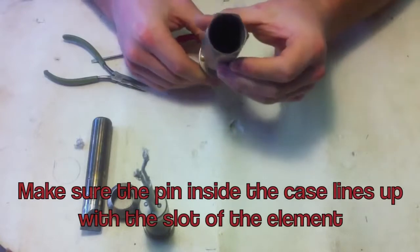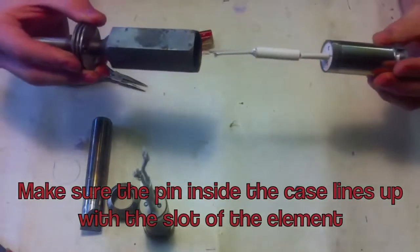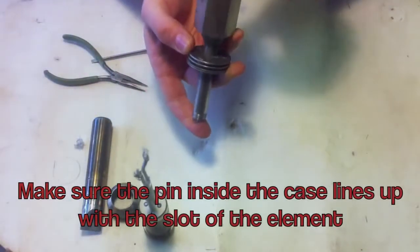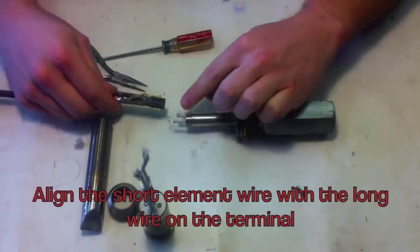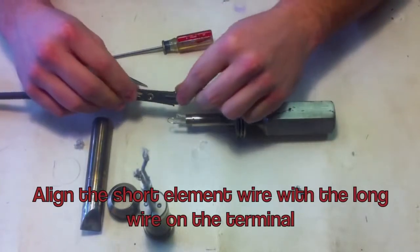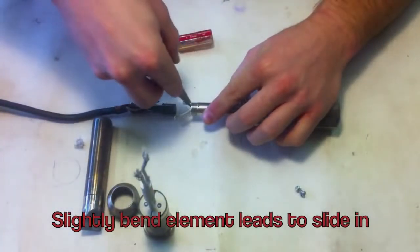Make sure the pin inside the case lines up with the slot in the element. Align the short element wire with the long wire on the terminal, and vice versa. Slightly bend the element leads to the sides to fit the terminal in.